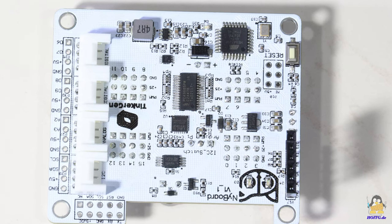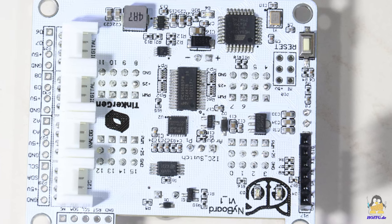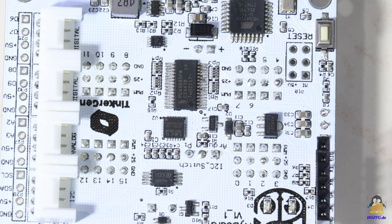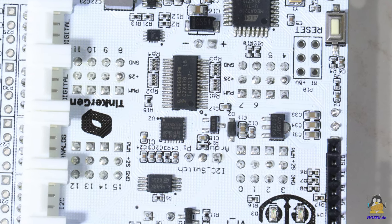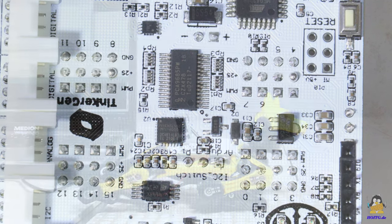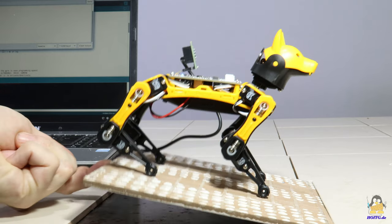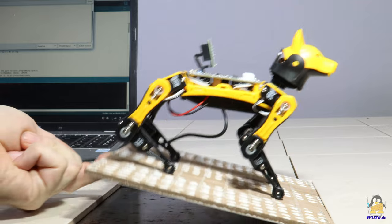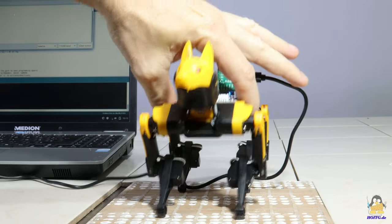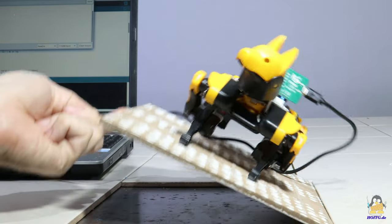Even an amoeba can react to its environment, and this is after all a mechanical replica of a mammal. Sensor input is required to react to the environment, and Bitl offers this with an acceleration sensor and gyroscope, the MPU6050. This allows Bitl to react when the ground under its paws is no longer flat, or to lay down if it threatens to tip over.